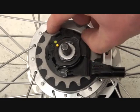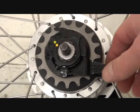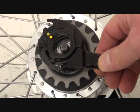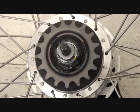If you turn that with your thumb anti-clockwise it'll click and you can lift the whole cassette off. You'll notice the two yellow dots are in line, and you can remove that out of the way — and that's your cassette removed from the wheel.